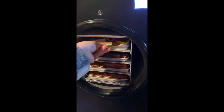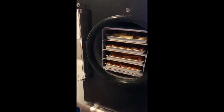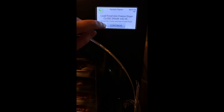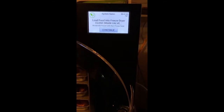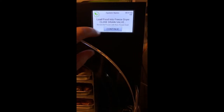Getting our last tray in here, we'll go ahead and close the door up. And I always do like to do a confirm check to make sure that it is sealed — and it is. So we've now loaded our food into the freeze dryer and we've closed the drain valve, so let's hit Continue. And as another note, it does tell you right here about not mixing frozen with non-frozen food, so quick reminder about that.